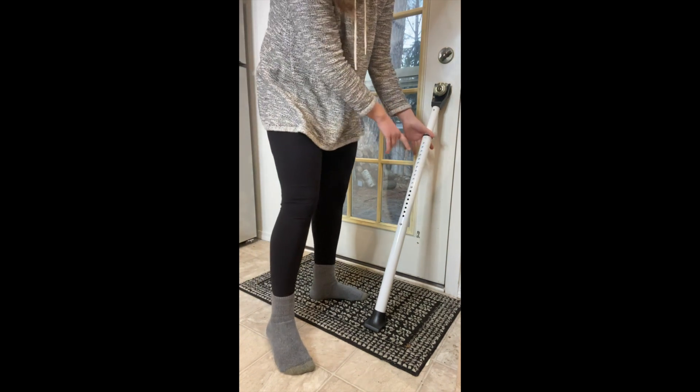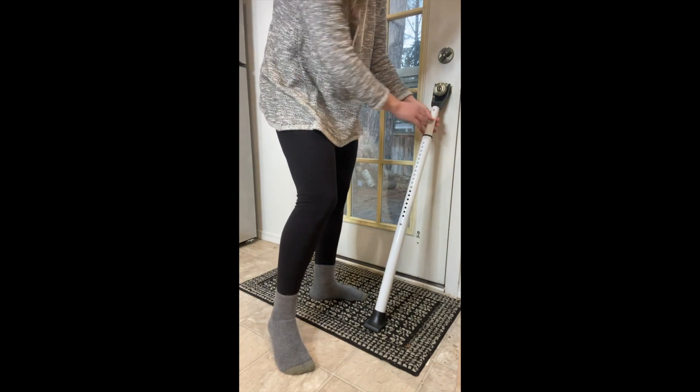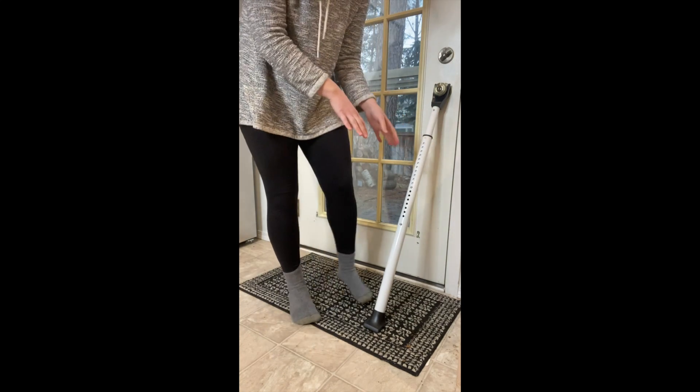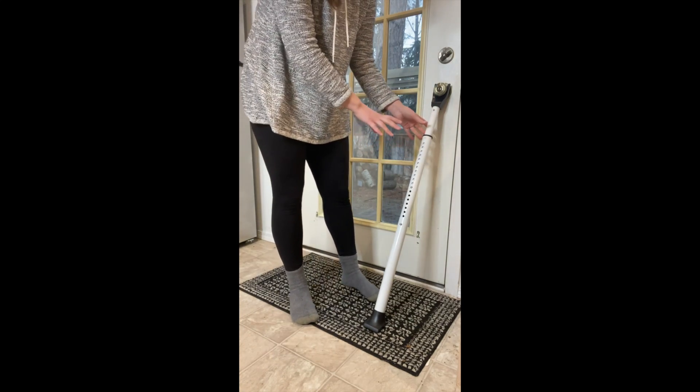I just love how strong and sturdy this metal is. I don't need to worry about anyone pushing the door open — it would take a lot of pressure to get through this. Overall I love the extra sense of security that this is going to give.